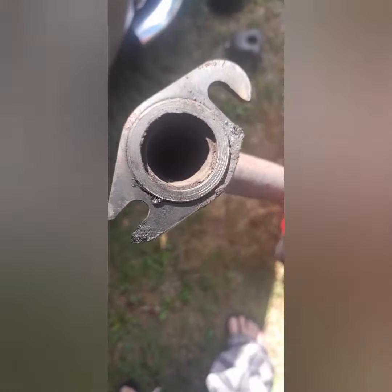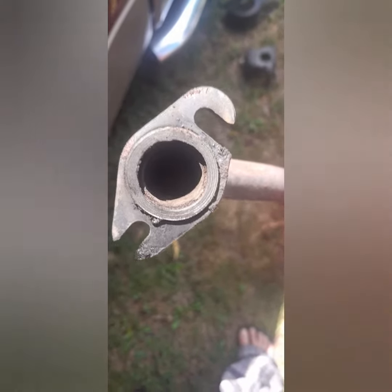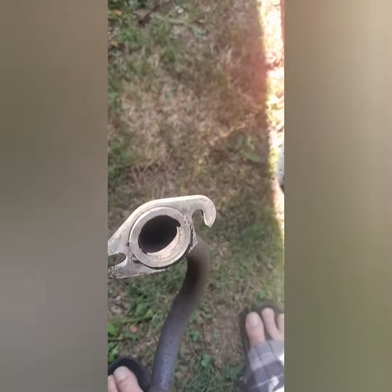I don't know if all of you can see that — I'm pretty disappointed. I don't see any kind of restriction there. Let's give it the all-finger test. Well, hopefully that gasket's still good because I don't have another one — I'm throwing it back on.